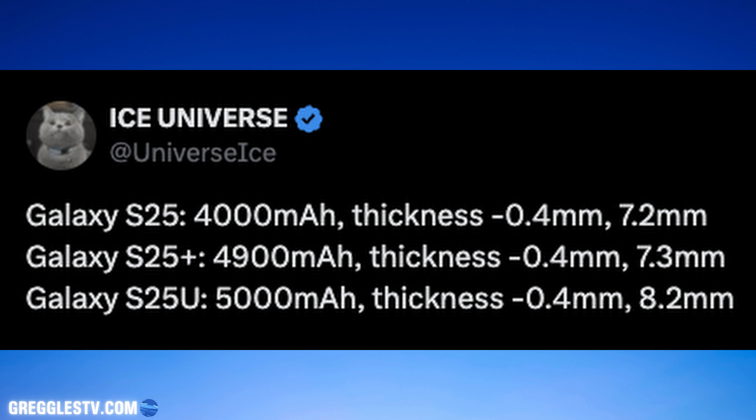And then you can see the thickness of these phones. It's going to be a hard bargain not to want to get the S25 Plus, potentially if you don't use the S Pen. The battery is really close in size. It's thinner, and maybe it won't have the same cameras, but it's pretty darn close.